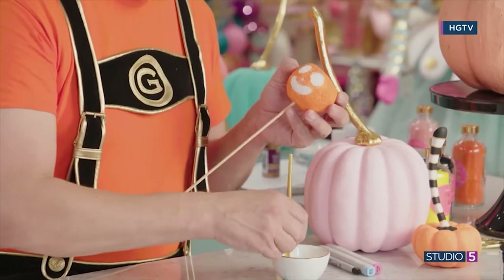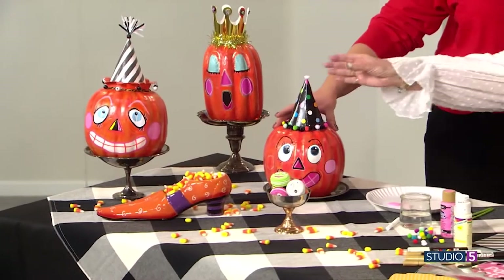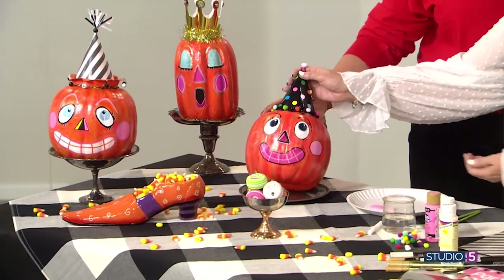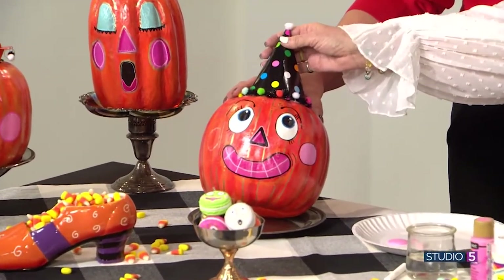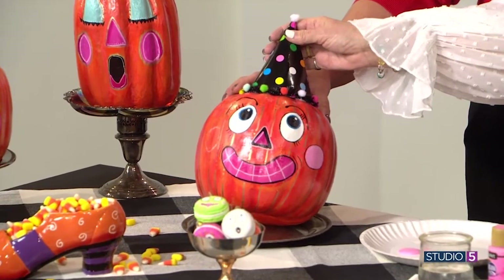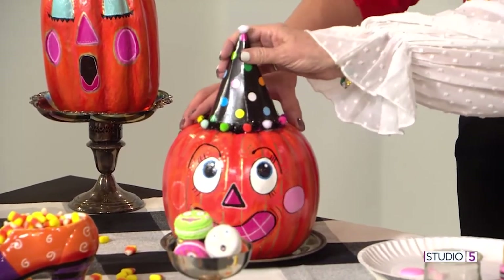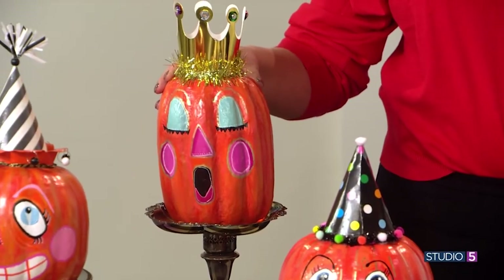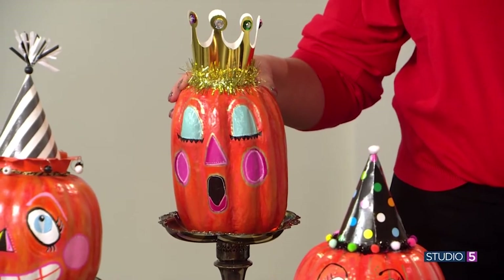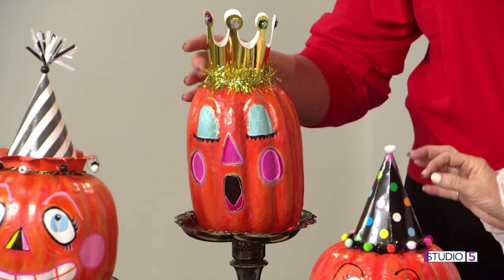Can you introduce us to each personality? I should have named them! Okay, this one is so fun and so happy — he's got the big eyes with the cute little polka-dotted hat, his pink toothy smile, and that pink nose. Pink is my love language! And here's the queen of Halloween. She's so tired because she's had a little too much candy, so her eyes are closed with her lovely aqua shadow.